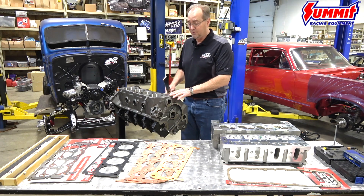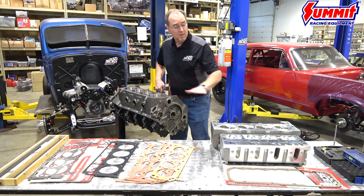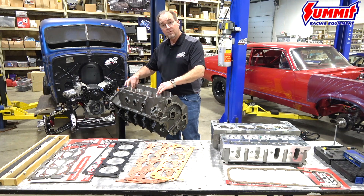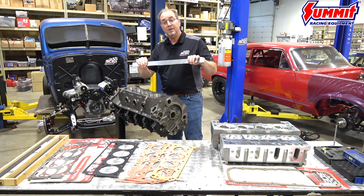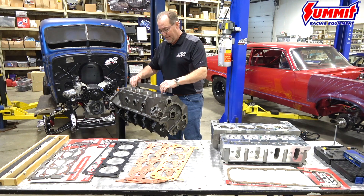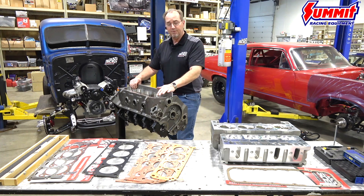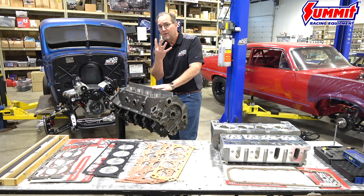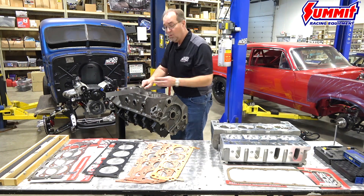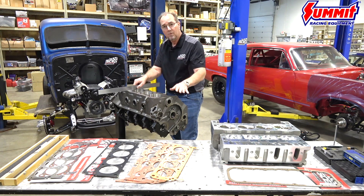Anytime we're talking about surface finish for a head gasket, the first thing we need to do is verify that the deck surface or the cylinder head surface is flat. You really need to get a machinist straight edge — these are available at summitracing.com. Set the edge lengthwise on the block or the cylinder head and make sure you're no more than four thousandths out of flat lengthwise, or no more than two thousandths out of flat across at any position on the block or the head.